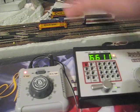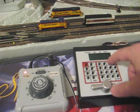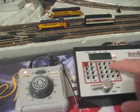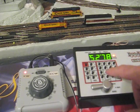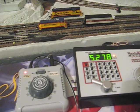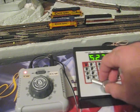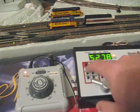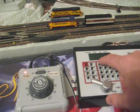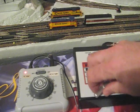First of all, we're going to set the direction for each locomotive. We're going to select 5278 and set the direction for it to be reversed. We want it moving in this physical direction. Now we're going to hit recall and select number 6611. We want it to be going forward.